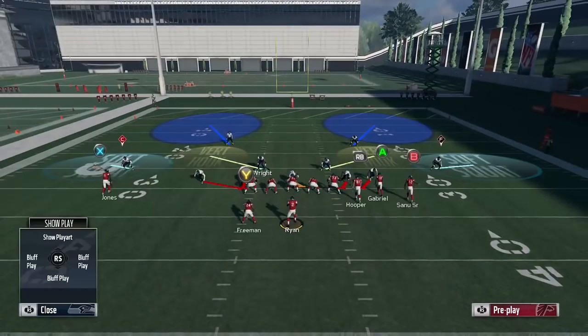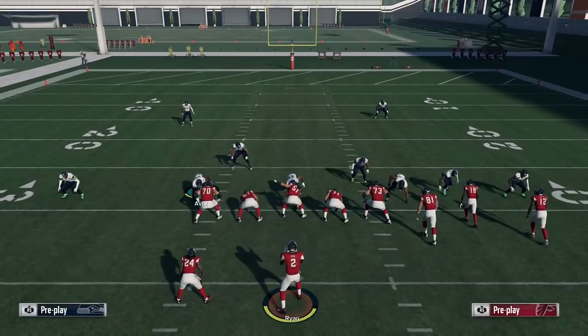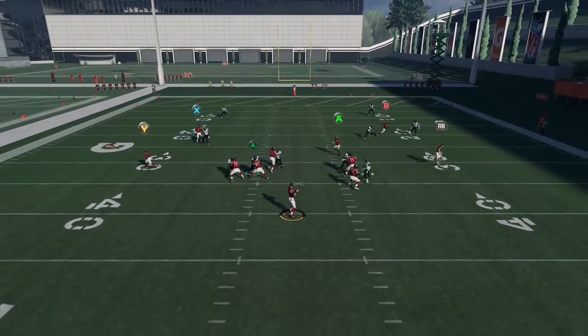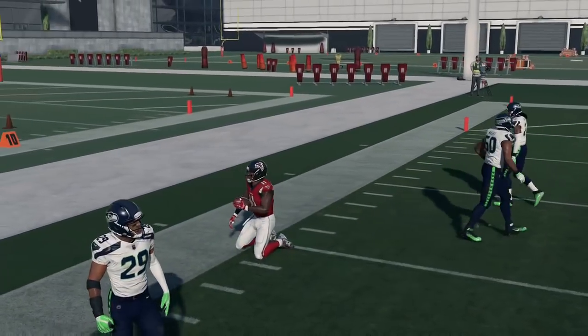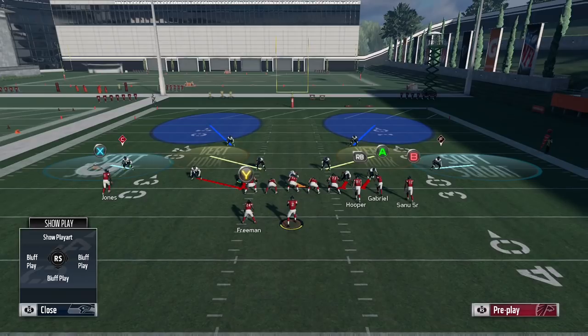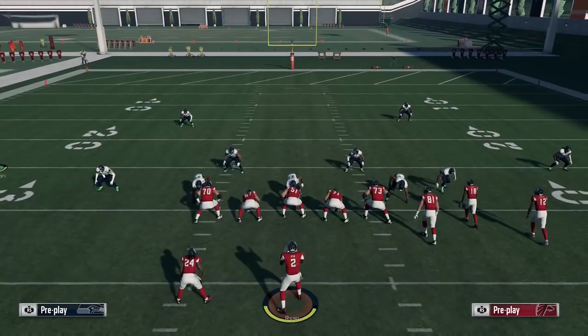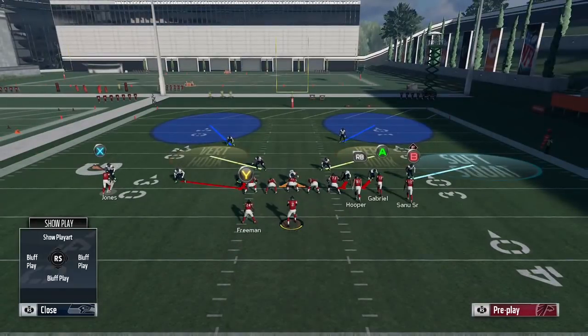Drini wasn't obviously just running a straight man-to-man concept, but that's where the concept began. He went to DB Fire 2 Press. You might think you can just press coverage and man up Richard Sherman and get the same exact kind of outcome. What you're going to see is that's not the case — he's still going to get open. Sherman actually went flying towards the inside, and it's still an easy pitch-and-catch for 15 yards.